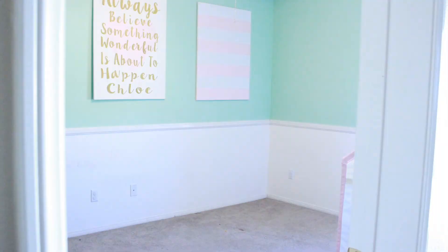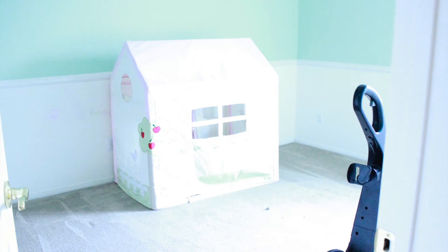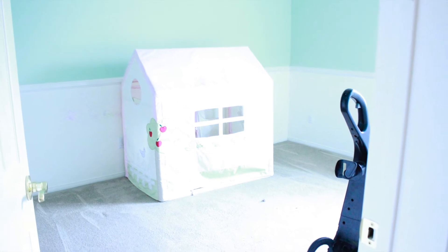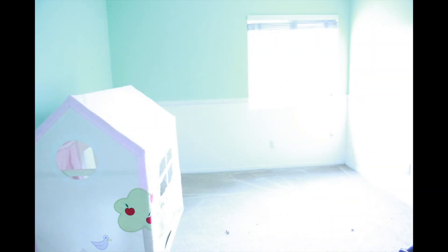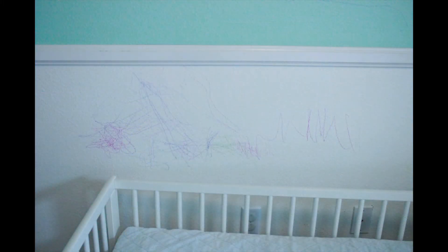Once the room is finished you can put everything back — but please declutter. Don't just put everything back; go through everything. I didn't show it, but for crayon marks I used the Magic Eraser and it took them off pretty well.